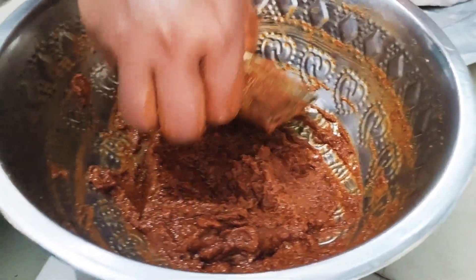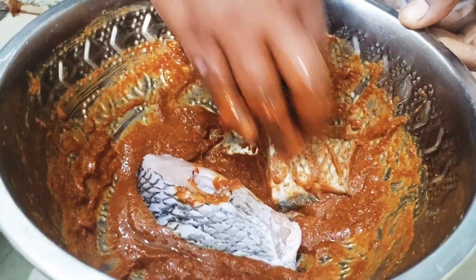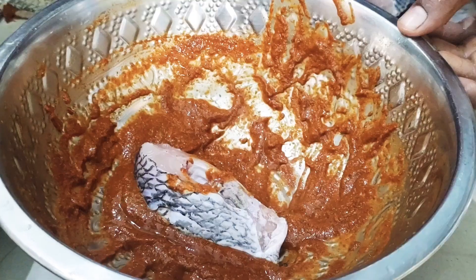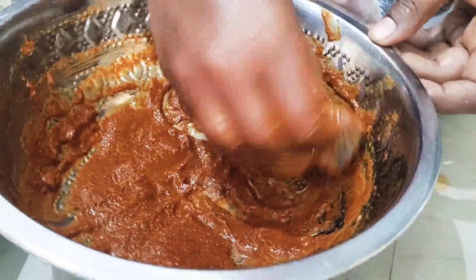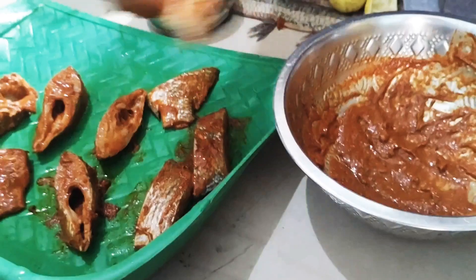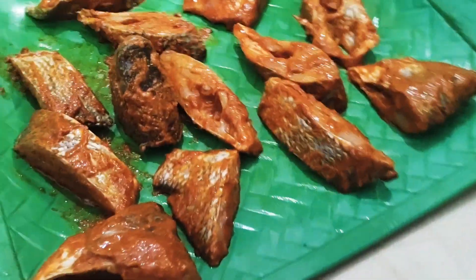We will taste the sauce. This is the sauce for half an hour. So we add all the pieces and add the sauce.